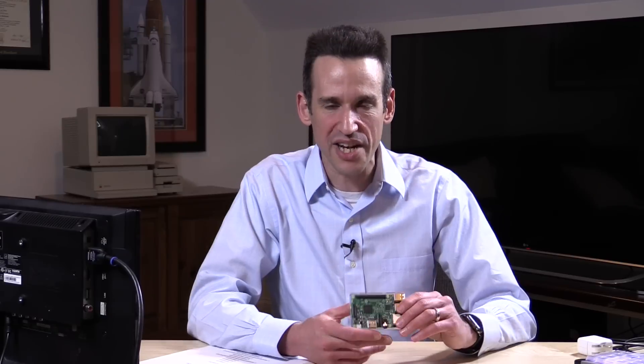Hey everybody, it's Lon Seidman. You know how much I love cheap computers, and that is why I love the Raspberry Pi. I also love Chrome OS because it typically runs on cheap computers, but up until now we really didn't have a workable version of Chrome OS running on Raspberry Pi hardware. But a new project which started up back in December is really making some excellent progress, and we're going to boot up and run Chrome OS on this little Raspberry Pi 3 that I just bought the other day for about $35.